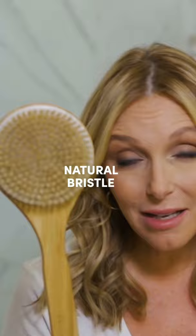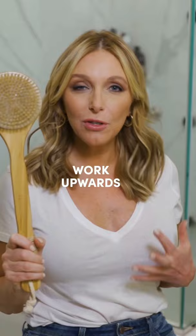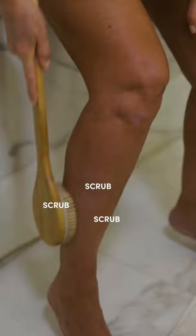The most key element to dry brushing is always work upwards towards your heart. You want to go in a circular motion, starting at the feet, and just go all the way up in that circular motion, covering all of the skin until you get to your heart. Then you stop and you flip it, and you go from your neck down in that same circular motion.